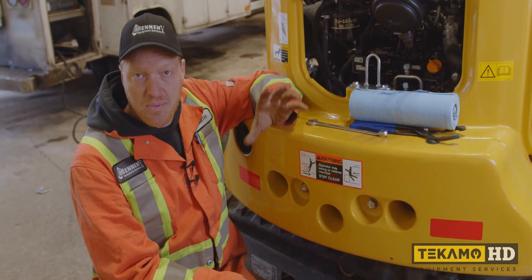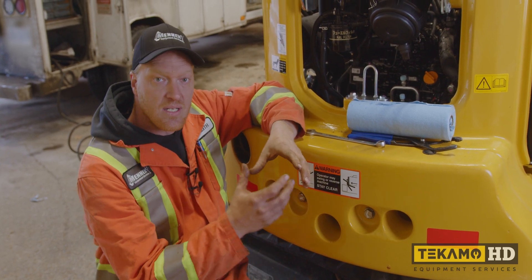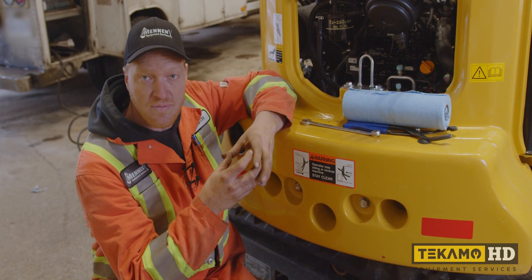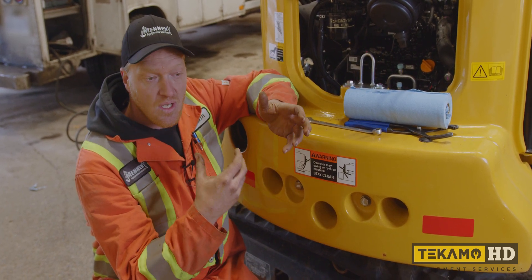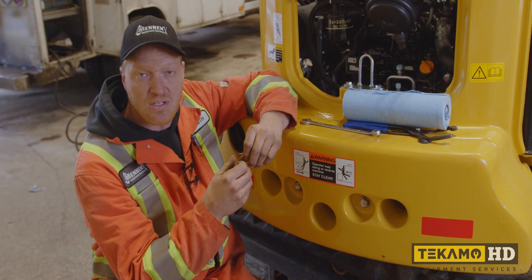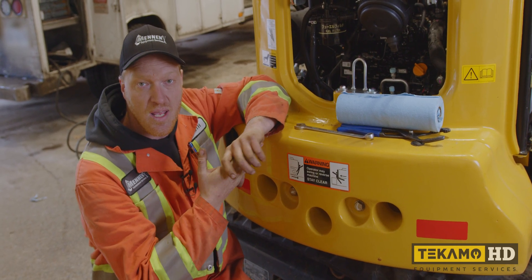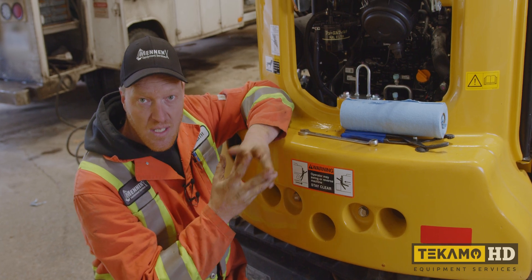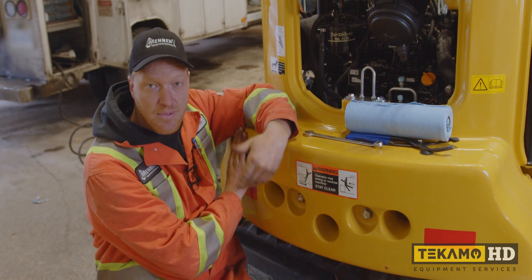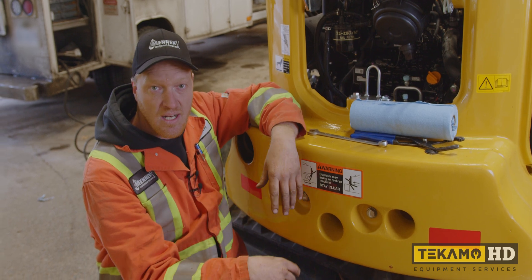Now we're going to put the glow plugs back together, put all the fuel lines back on, and put the engine back together. In a diesel engine the piston has a dish inside of it - there's no way to get the water out of that dish - but we know there isn't enough water to stop the piston from coming all the way up, so it won't bend a connecting rod and hopefully it will fire up. When it fires up we'll probably see quite a bit of smoke and steam coming out of the exhaust, burning off any excess water.